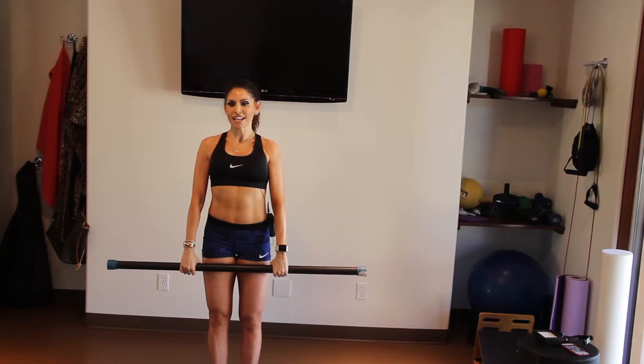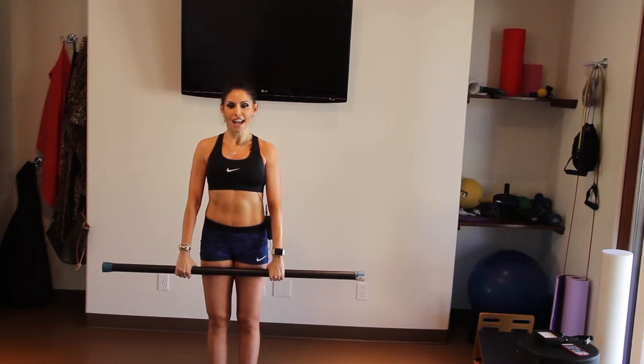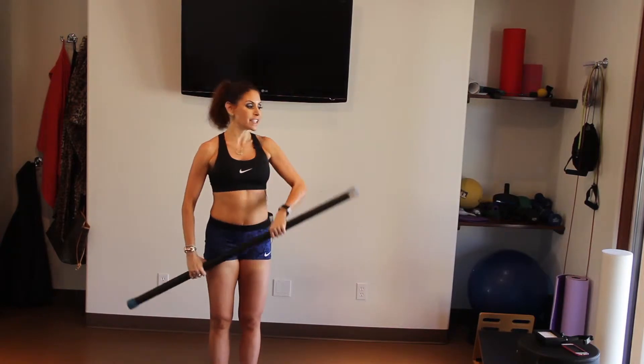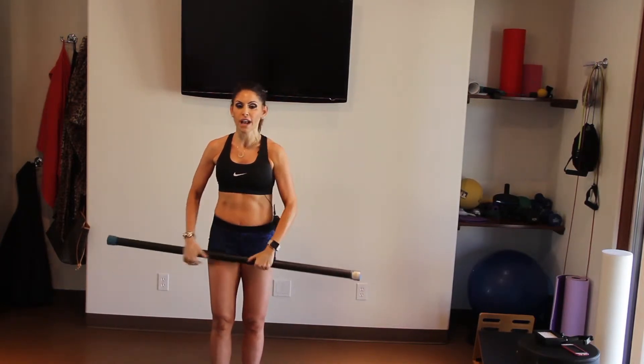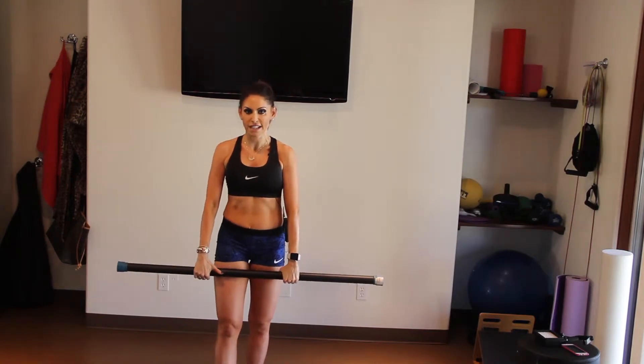Hi everybody! Today I wanted to give you another all body exercise that engages every muscle in your body. We're using a weighted bar — you can buy this at any sporting goods store — or if you don't have that, you can use just handheld weights.